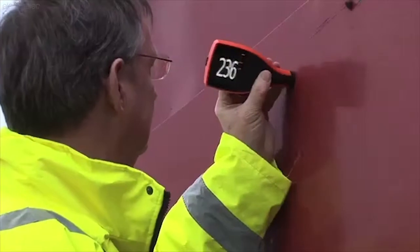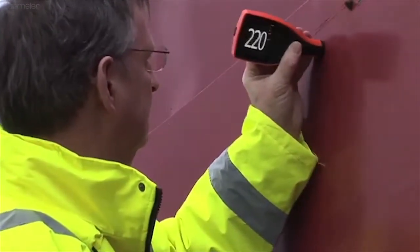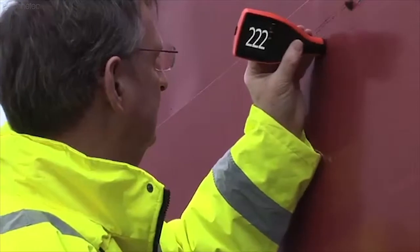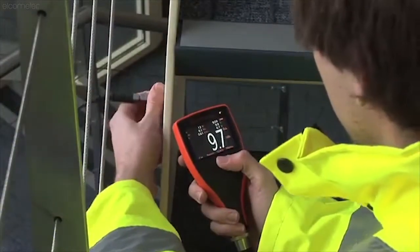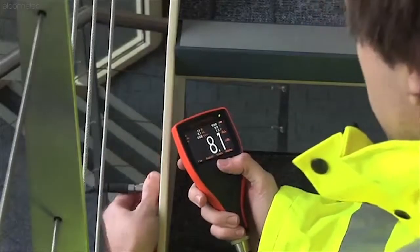The new Elcometer 456 is available with either a built-in integral probe, ideal for flat surfaces or single hand inspection, or as a separate gauge, allowing you to choose the most appropriate probe for your particular application.